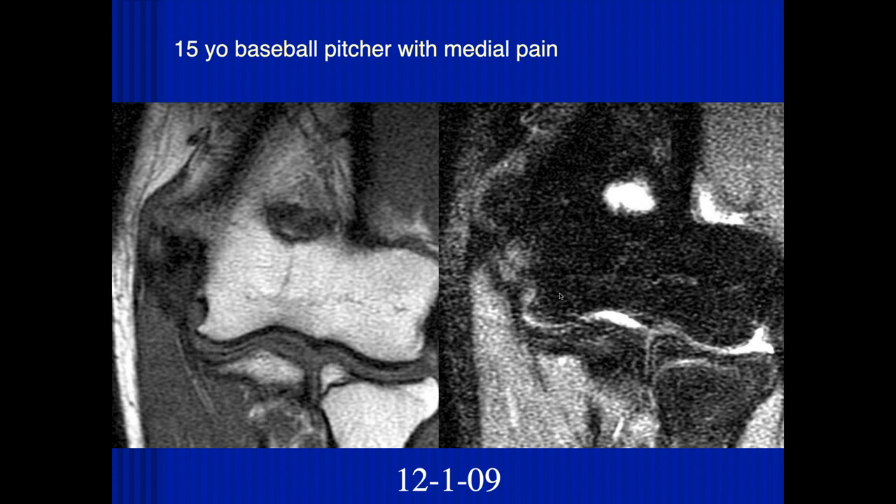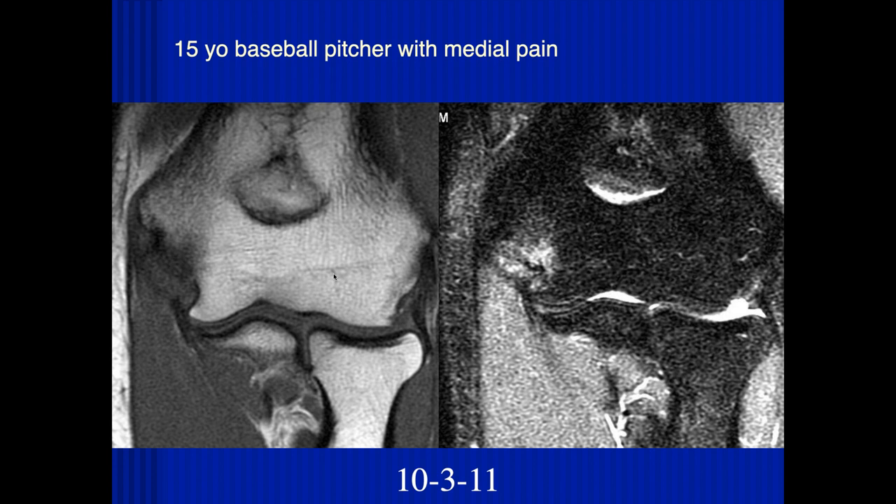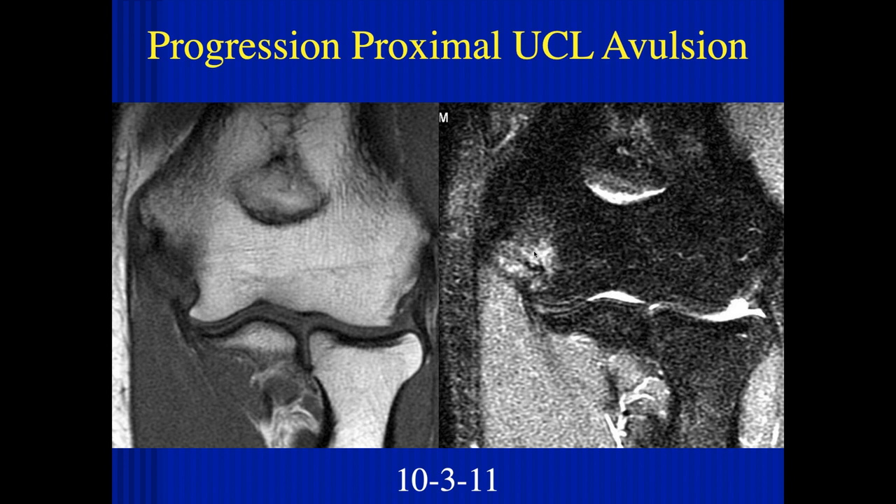It looks like there's at least a partial tear of the proximal aspect of the ulnar collateral ligament with edema. I don't see sharp fluid signal to say there's a full-thickness tear. This is on December 2009. A couple years later, there's more edema within the bone and at that interface — continuing chronic tearing and lesion. This is a progressive proximal ulnar collateral ligament avulsion. It's a good idea to get a plain film because you can often see the bony injury better on the plain film.